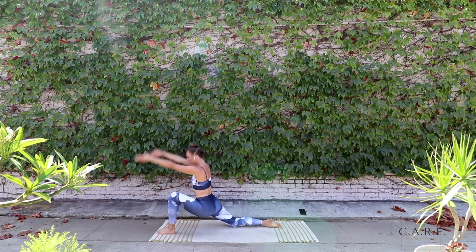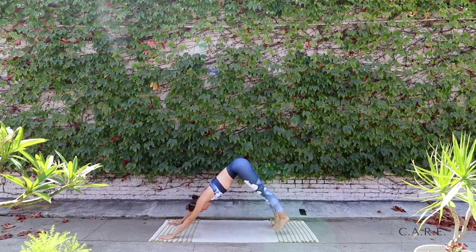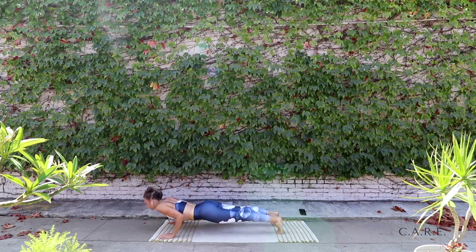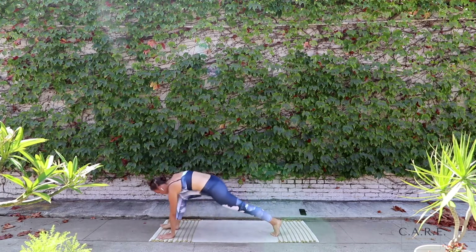Stepping your right leg back, find your lunge — just warming up the hips. Hands come back down towards the mat. Step back into your dog for a second. As you shift into plank, lower yourself down towards the mat. Opening up the chest for cobra or up dog. Exhale, back into your downward facing dog.